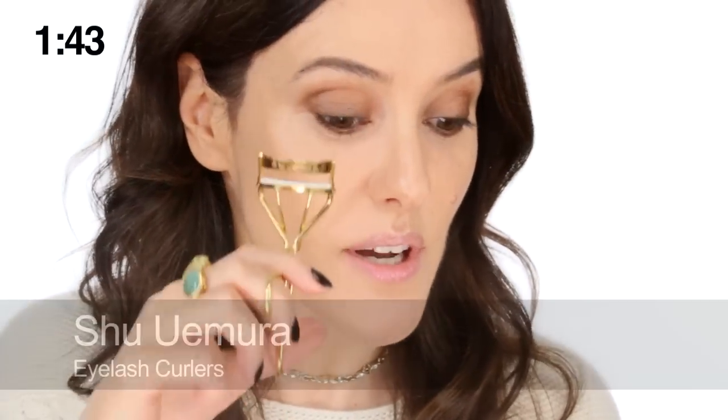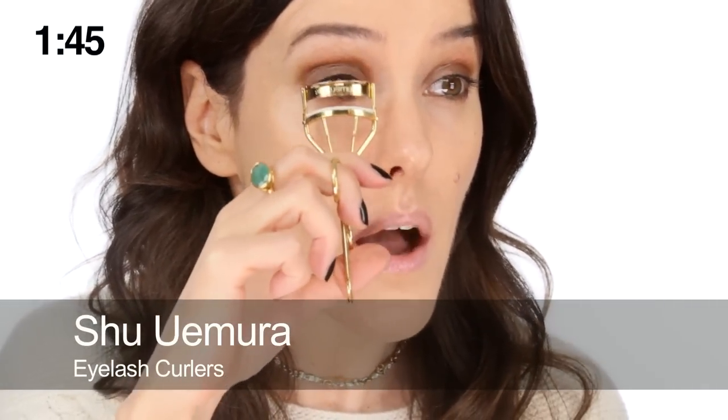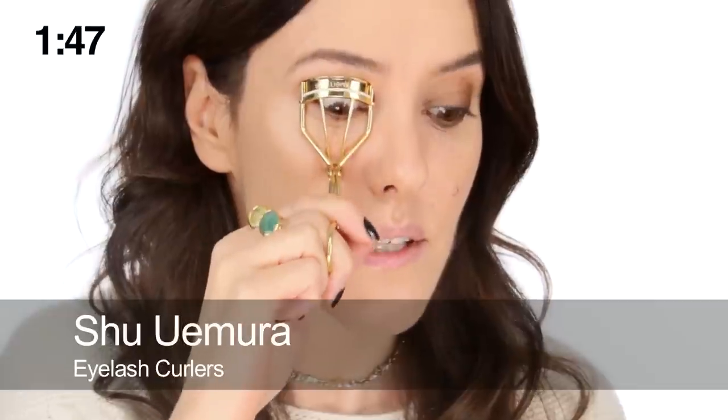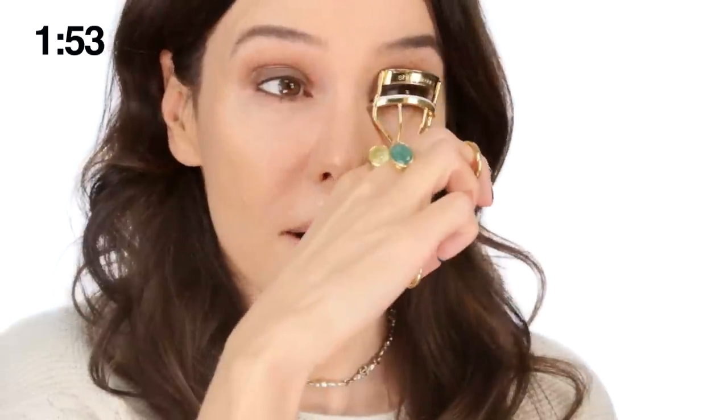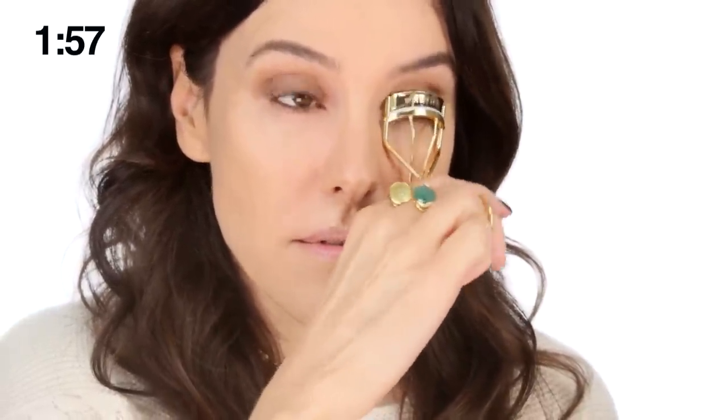Get your shape right, then use eyelash curlers if you need to. I have to use them because mine are straight and I use them every day. If you're lucky you may have naturally curly eyelashes and then you're fine. Give them a really good curl — it always helps with a smoky eye look.